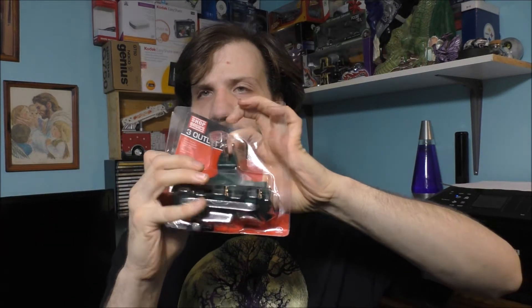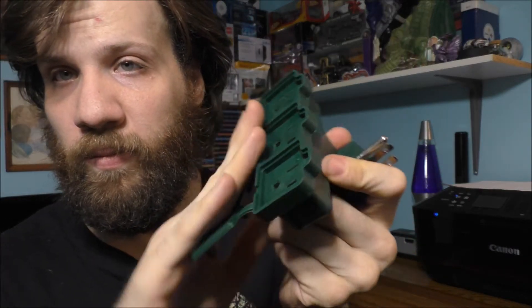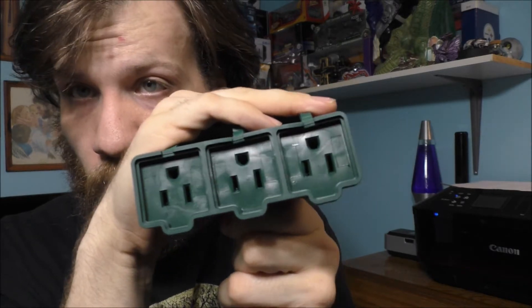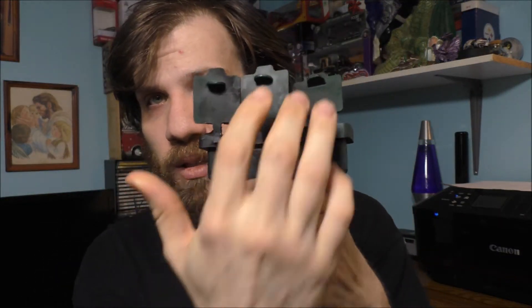But this is actually very new. Let me take it out of the package so you can try to see the outlets themselves. This is what a normal plug looks like. Apparently these are considered water resistant, but not really. Here's the plug right here.